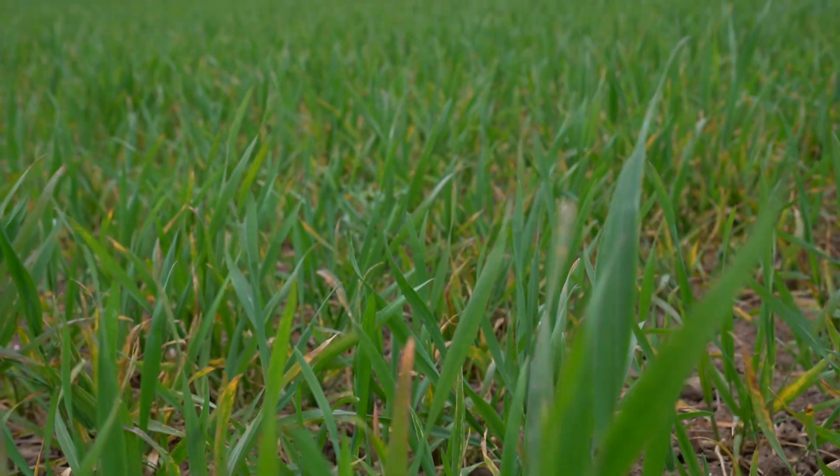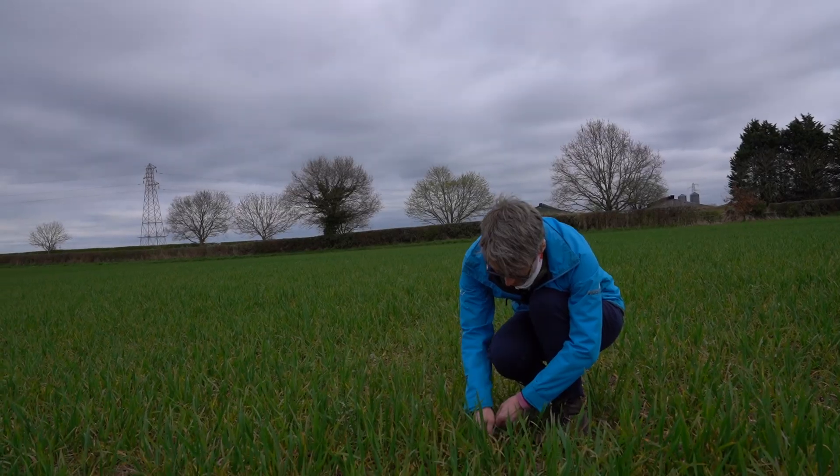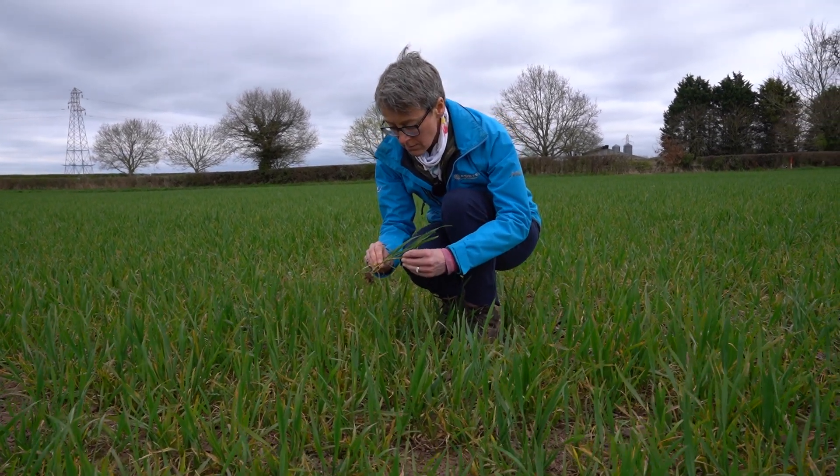The fungicide programs in the UK over the last few years have been dominated by SGHIs and triazoles, so Univoc is a different option to use in that program as it offers a different mode of action. It's a good idea to introduce a different mode of action into the fungicide program because we are starting to see some shifts in sensitivity of the septoria population to SGHIs and triazoles.